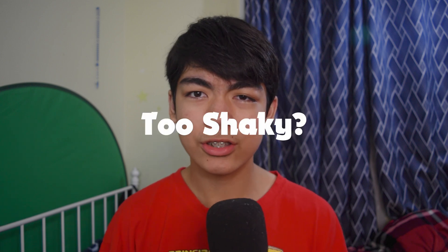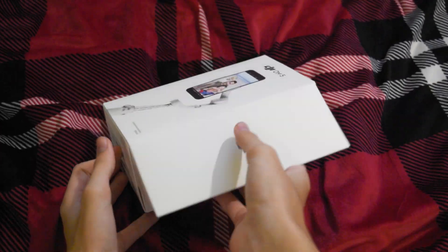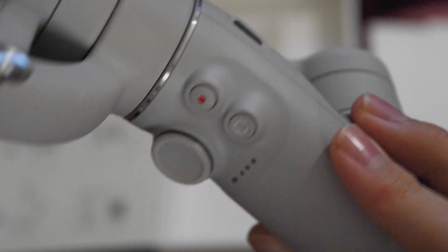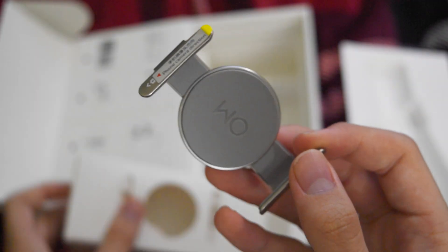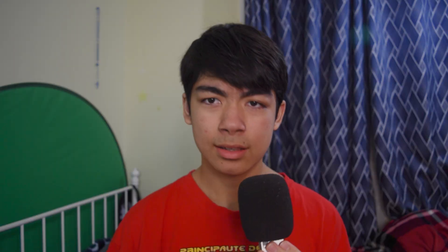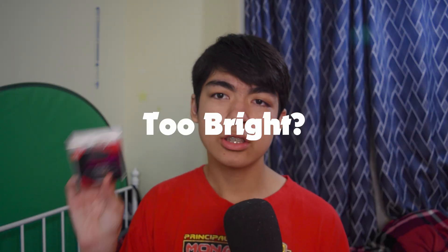The solution to the first problem is just to use a gimbal. The solution to the second problem is to use an ND filter. You can just use some normal sunglasses and tape them to the back of the camera, or you could use an actual ND filter. I know mine says UV filter, but it basically does the same thing as an ND filter — it blocks some of the light going into your camera sensor.